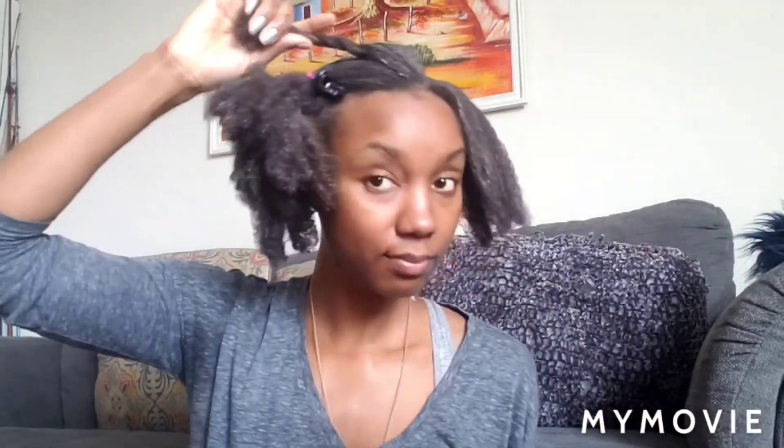So the first part I'm splitting in half diagonally because I'm going to twist my hair going inwards together on each side. I'm going to part my hair behind my ear and I'm going to twist going up towards the part in the middle. So I'm twisting each side towards the part in the middle.